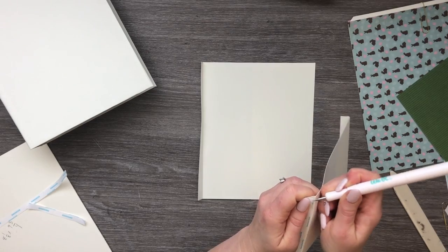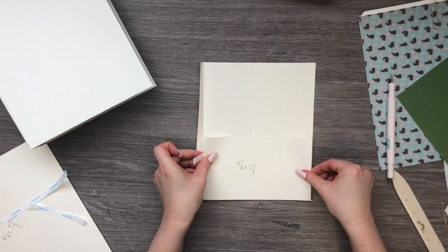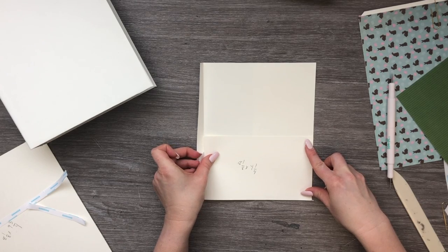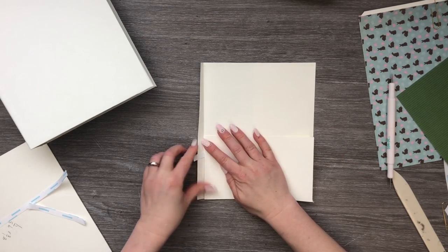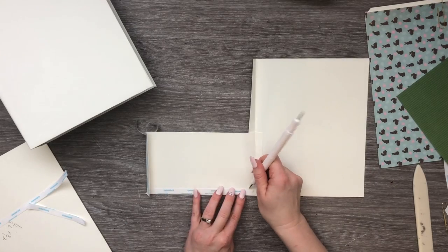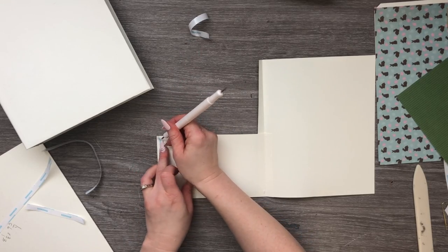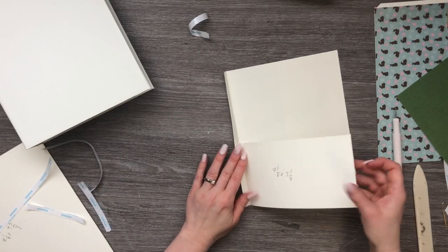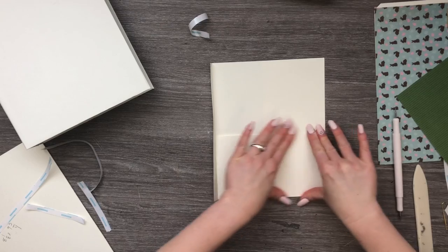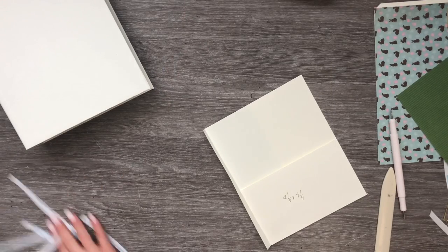I'm going to remove a tiny bit of backing from this side, fold it so I can grab it, line this side up along the bottom, and once I have it where I want it I'll press this down and remove that tape. Then open it up, remove this side here, and fold it over nice and flat just like that.